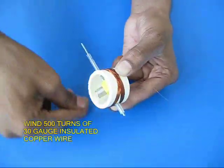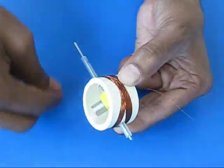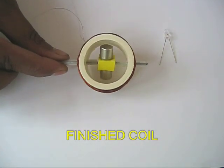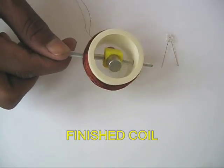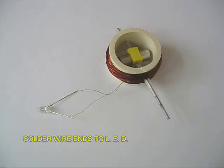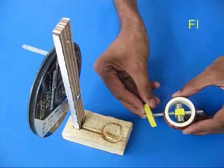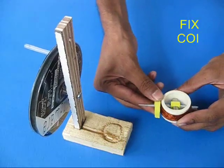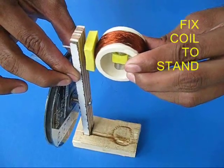You can wind it criss-cross. This is your finished coil. Scrape the two ends of the coil and solder them to an LED. Now place a piece of rubber and fix your coil to the top arm.